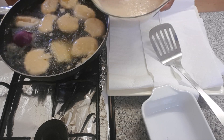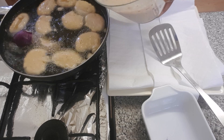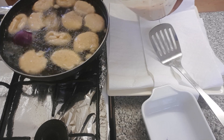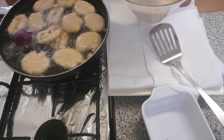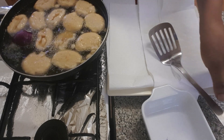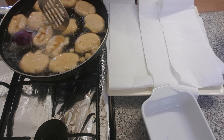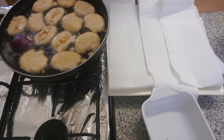See how fluffy my akara is looking — very fluffy. When you are frying, make sure it's fried on medium heat, not very high heat.